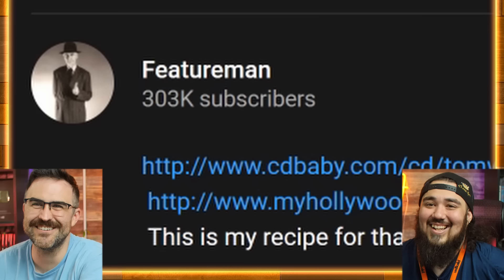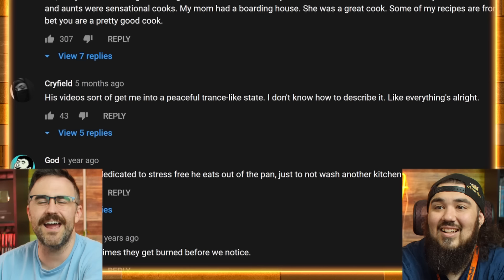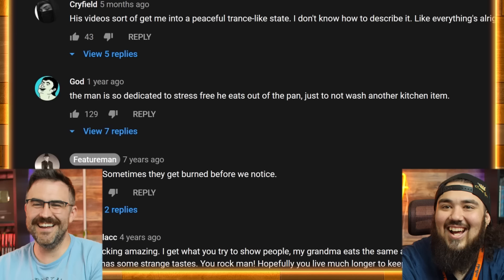He's got 300,000 subscribers! This video sort of gets me into a peaceful trance-like state — I don't know how to describe it, like everything's all right. You can watch this video, he's over there burning the crap out of this sandwich and you're just like... you do you, man. This man is so dedicated to being stress-free — he eats straight out of the pan just so he doesn't have to do another dish. He's washing the pan with his finger. That is still the worst grilled cheese I've ever seen.